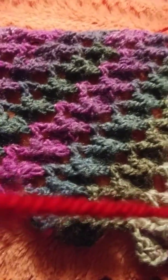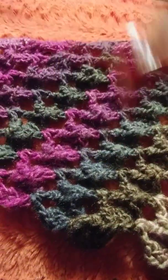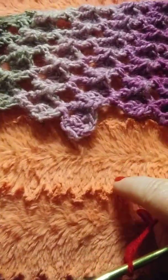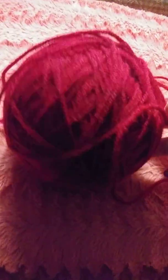Hi everybody, this is Sunday with Ava and I'm gonna show you this beautiful shawl. It's 3D and it starts small and gets bigger and bigger. It's beautiful — a very interesting one-pounder yarn in a cherry color.